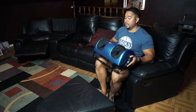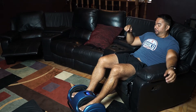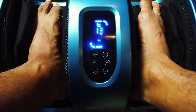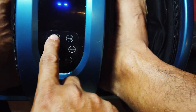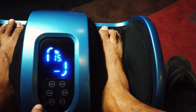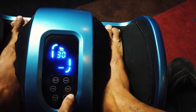To use it as a foot massager, set it down and slip your feet inside. It fits up to size 12 feet. It does have a remote control, which is convenient, but you can also just press the buttons on the unit itself. It has an on switch, auto mode that cycles through programs one, two, and three, a manual mode, a timer up to 30 minutes, and a speed button.